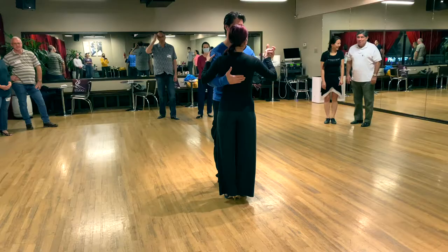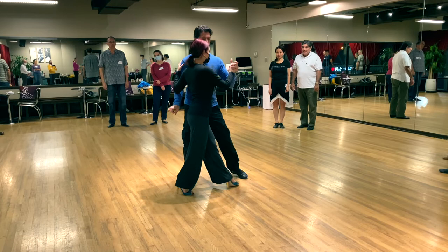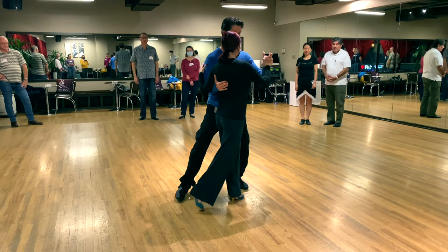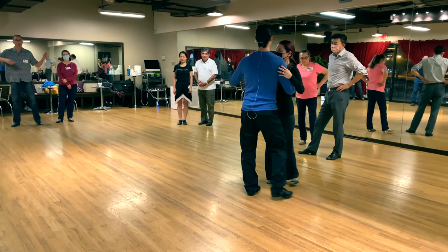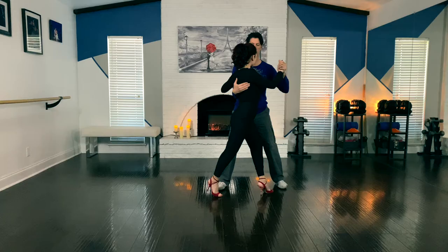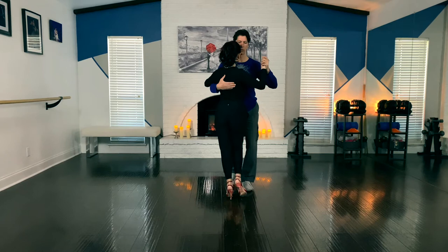One, two, and three — the basic, pivot, back ocho, back to neutral, three — the basic, pivot, back ocho, neutral, three — the basic, no rotation, four, five, six, seven, eight. When we leave the back ocho into the front ocho, the key is to not let her go back to neutral. Leaders, you hold that back ocho position and take a side step with the left leg.